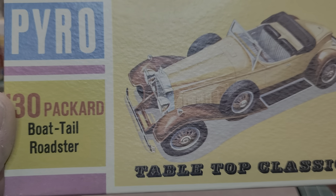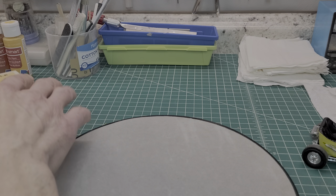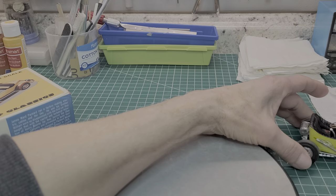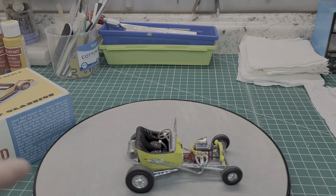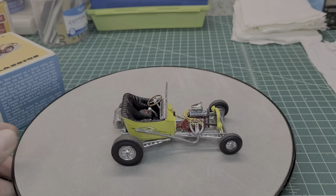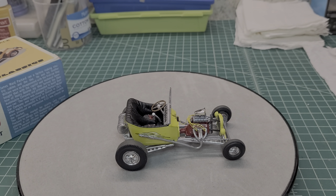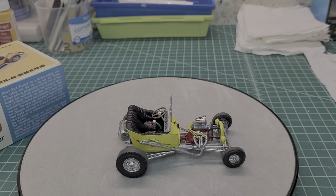So we got the Packard boattail next up on the bench, guys. It's gonna be a fun build - 1/32nd scale, right in my wheelhouse. Hope you enjoyed the video. It was a lot of fun building this guy. Until next time, guys - take care, be safe, and keep on building!